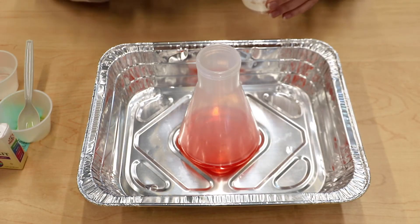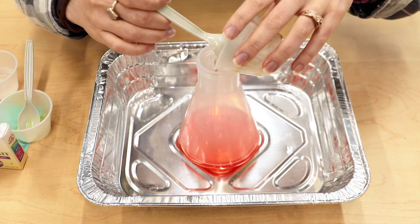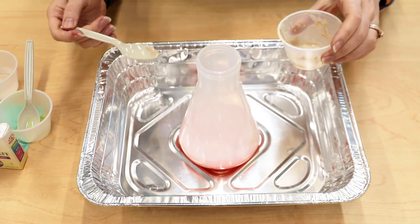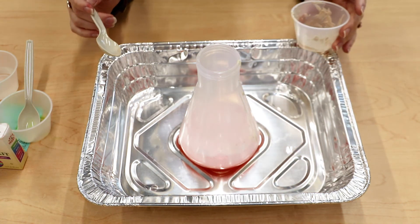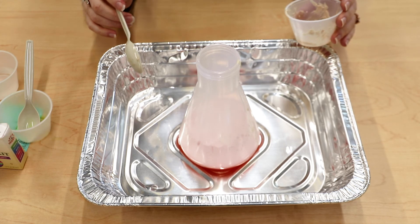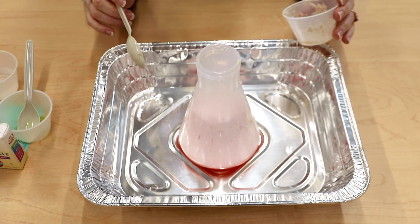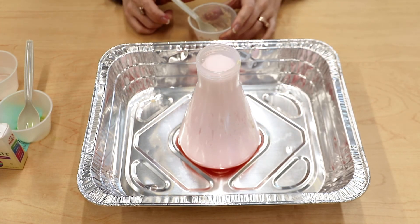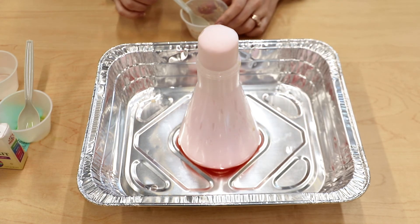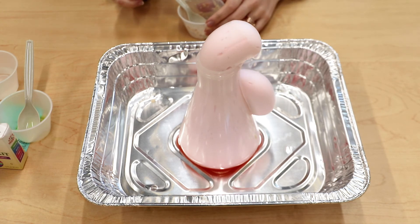Now I'm going to pour the yeast mixture into the peroxide mixture and see if it explodes. It's exploding a little slow, but sometimes if you add warmer water it does explode a little bit quicker. There it goes! And that is why we grabbed a pan so it doesn't get everywhere.